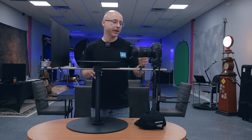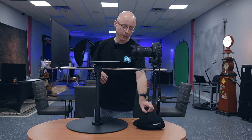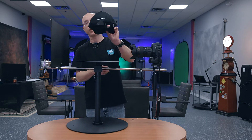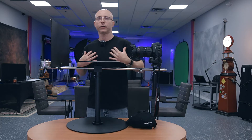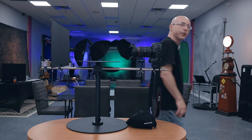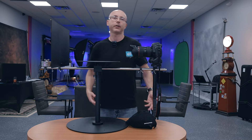Besides everything that you see on the platform, except the camera of course, they also included a hat with the Digital Photo logo on the front and back. And they also include this shirt, which has the logo on the front and the back looks like this. So it's a pretty cool bonus. I'm actually wearing this shirt today — why not?